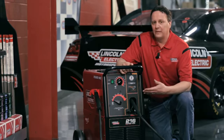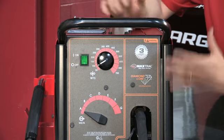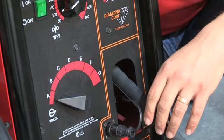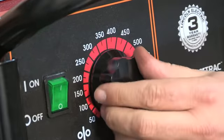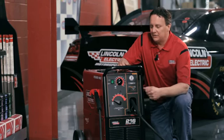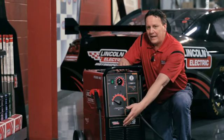This is the PowerMig 216 by Lincoln. This is a complete package machine. As you can see, it comes with its own running gear, a gun and the cable. It also has a continuous control for the wire feed speed. And one of the main features of the machine is the cable management system.